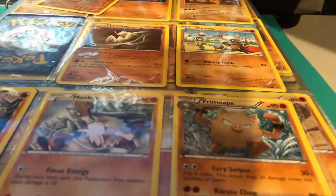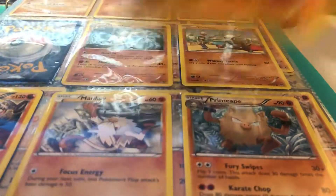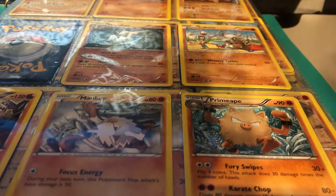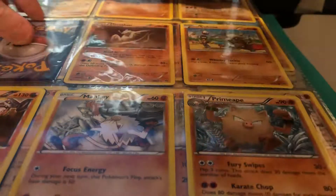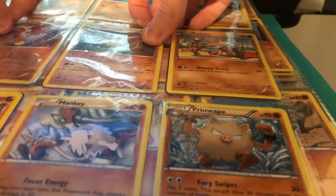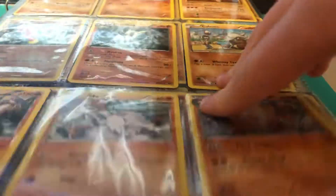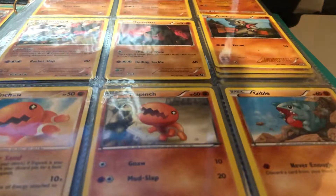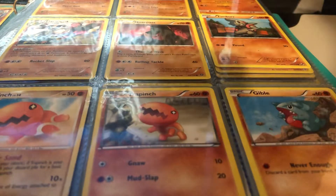Starting with a reverse Mewtwo — I'm gonna put that into a card sleeve. It's in now. This might take quite a bit, but I hope it doesn't take long at all.